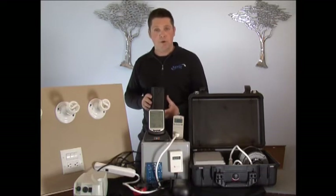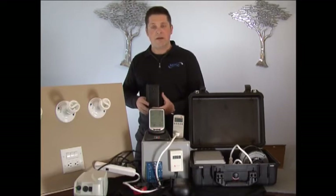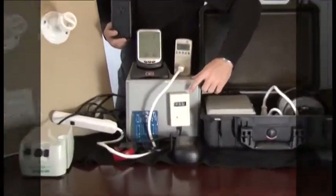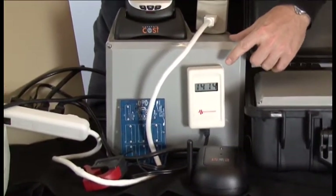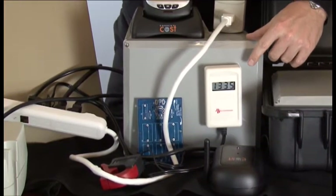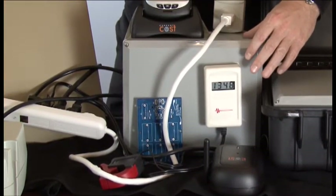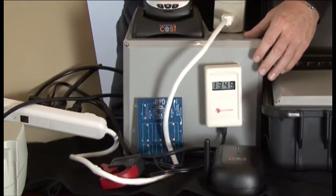What I'd like to emphasize right now are the EMFs. Right now on this Graham-Stetzer meter we see a tremendous EMF rating. According to Graham-Stetzer, you want this figure to be under 100. So right now this level of EMFs is both hard on equipment and, as we've heard, harmful to the human body.